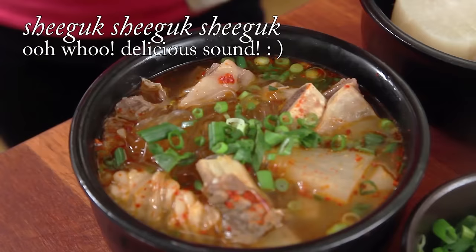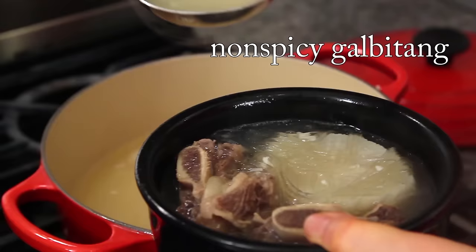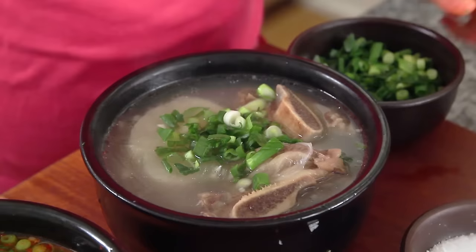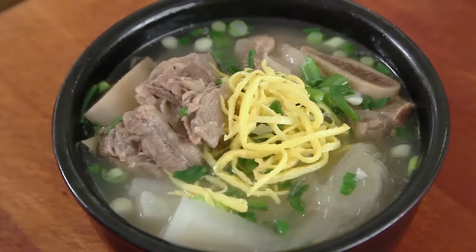Little noodles — spicy version. Add pepper. Always serve with salt, lots of green onion, and pepper. This is very beautiful.